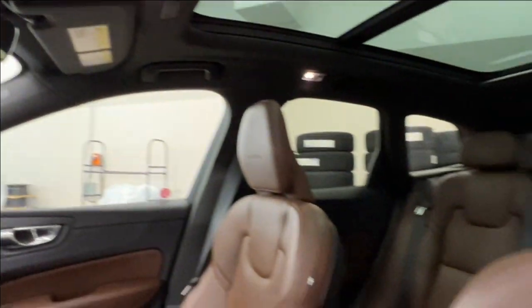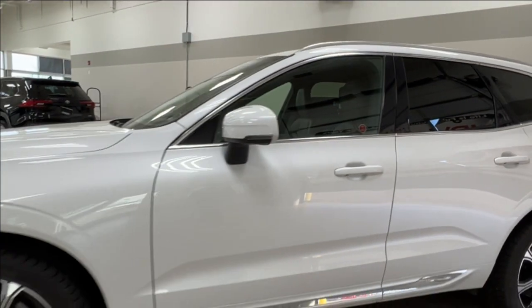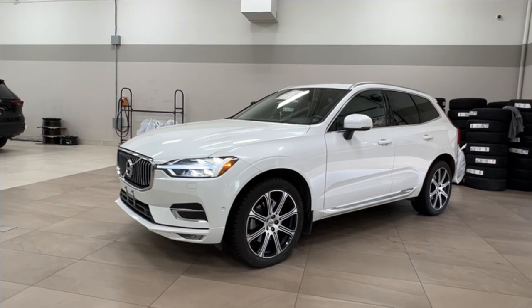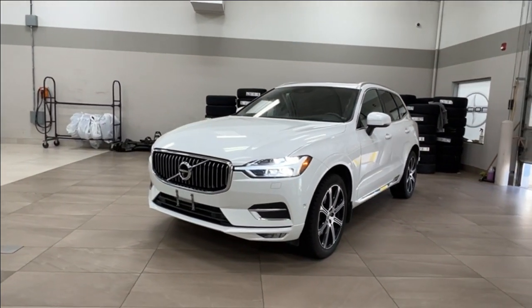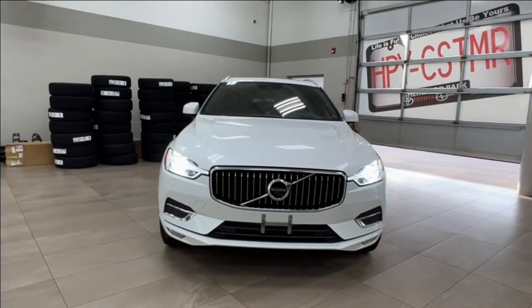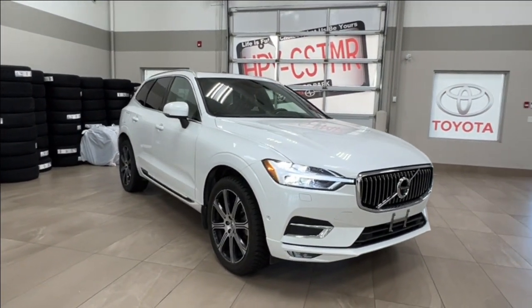Thanks again for joining us on this full video tour of the 2020 Volvo XC60 Inscription in white. It is located here at Sherwood Park Toyota at 31 Automall Road in Sherwood Park, Alberta. You can also reach us at 780-306-7703, and remember — life is full of choices, let us be yours.